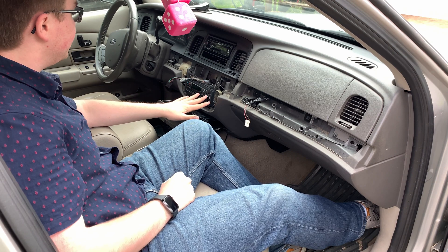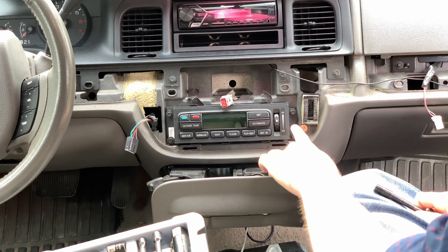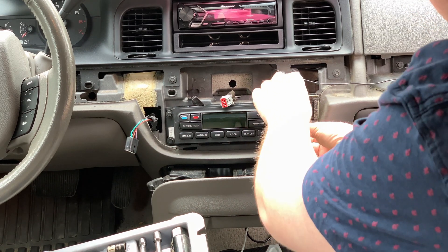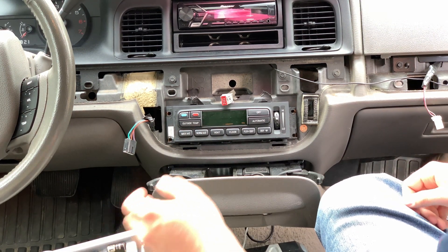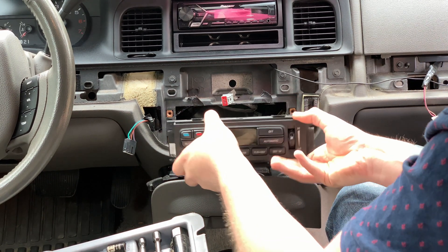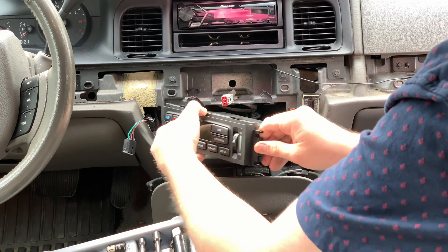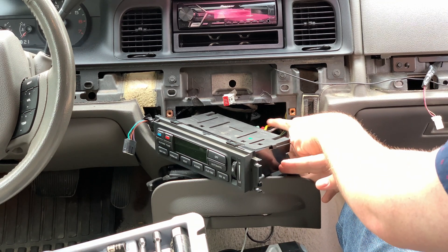Now we have access to the climate controls. As you can see, we have four 7mm bolts — one, two, three, four. All these are identical so it doesn't matter which way they go back in. Now we can kind of pull this out. There are two pigtails and some other interesting connectors back here. It's going to be difficult to see on camera, but you're just going to turn it a bit. These cords don't have a lot of extra room to move, so you can only get it to about 90 degrees.